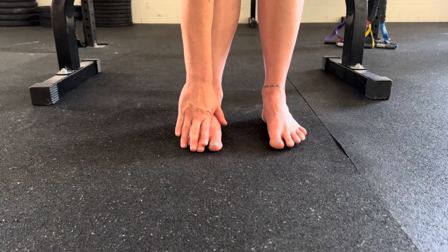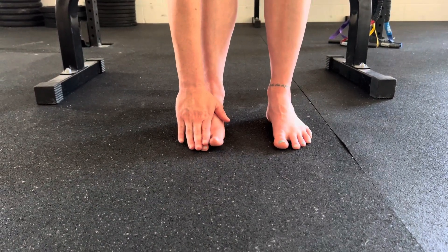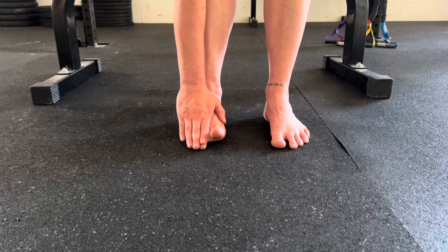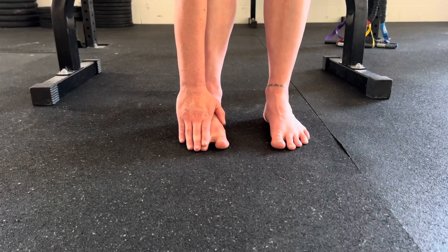Next we're going to work on our ability to control just our big toe. We're going to lift it up and bring it not just straight up and down, but out and then down.